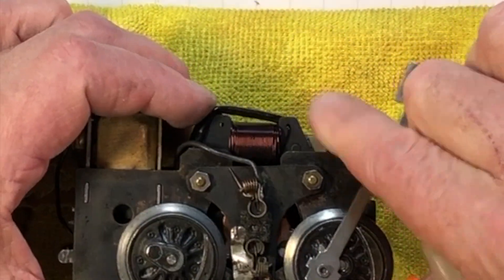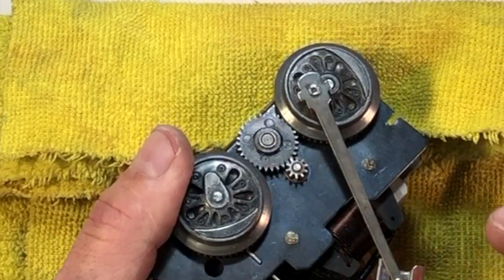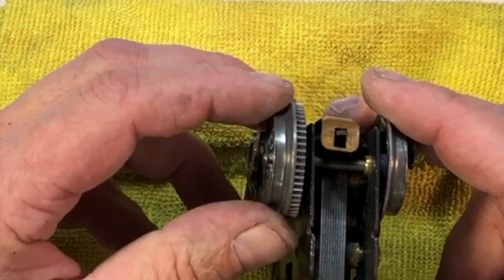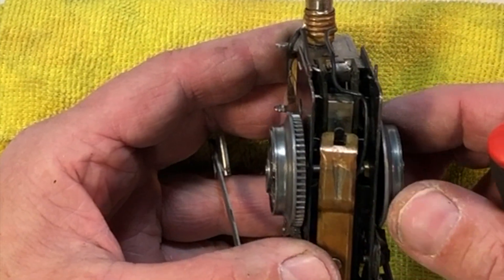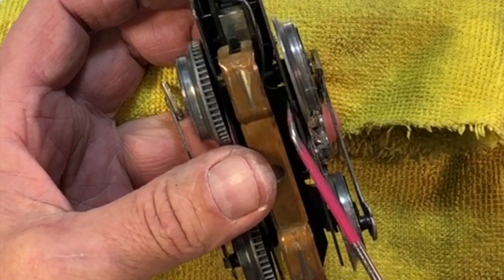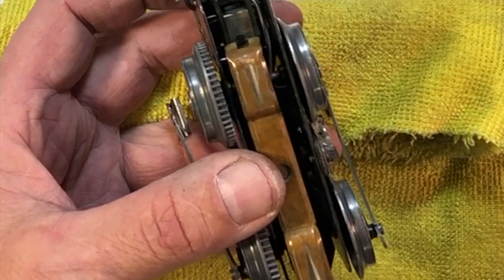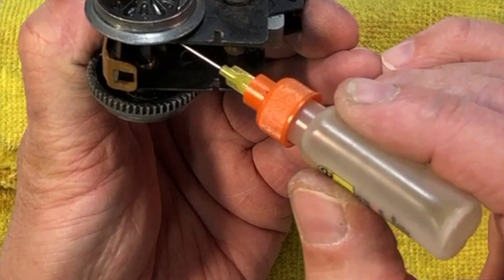This outer armature bushing has got a felt wick on it, so you can give it some oil — that'll keep it lubricated. There's a brass bushing back here on the output shaft. Looking down in here, you can see brass axle bushings — the back ones are loose and the front ones are even looser. Who knows if they sold replacement bushings back in the day. This is excessive wear, but it's all we've got, so we're going to lube it up and get another 50 years out of it.